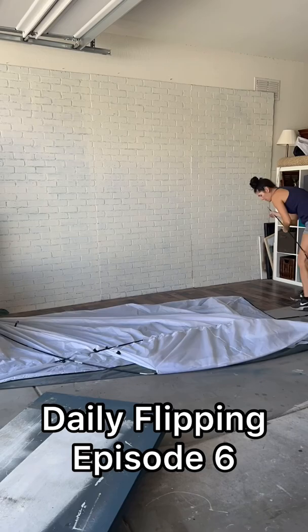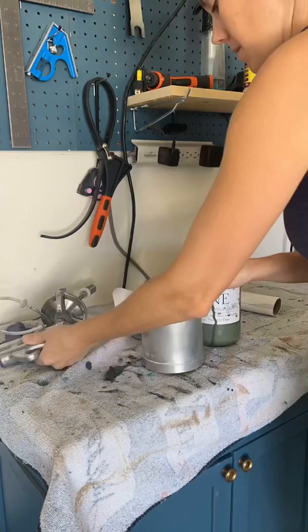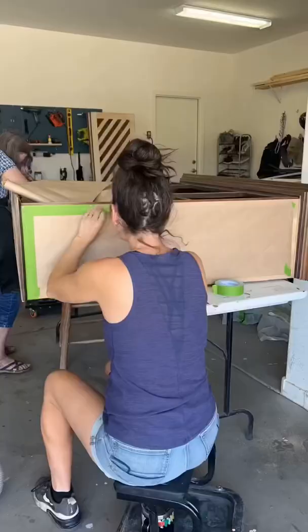Aloha Ohana! Welcome to Daily Flipping Episode 6. It's paint day, which means I'm going to pop up this tent. Usually it takes five minutes, and then we're ready to go.